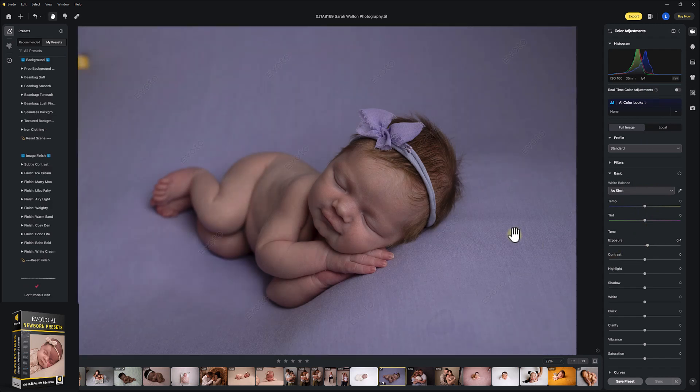Evoto is best suited as a mid-workflow tool for skin and things like that, between your Lightroom and your Photoshop final edit. But in this tutorial, we're literally going to stay within Evoto the entire time. You can check out the other Evoto tutorials for working this into your workflow between Lightroom and Photoshop, and some best practices for file size and what to edit and when.